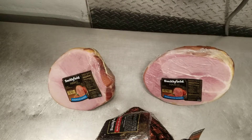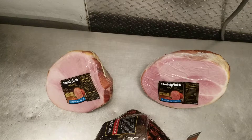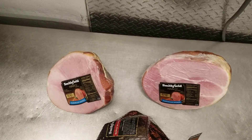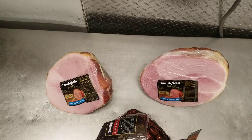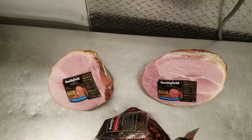For both these hams here — that's a shank and that's a butt — I'd say it's about half a pound to a pound per person, because the bone does have a lot of weight. So I go more towards a pound per person when trying to figure out how much you need to buy for your guests and your family this holiday.